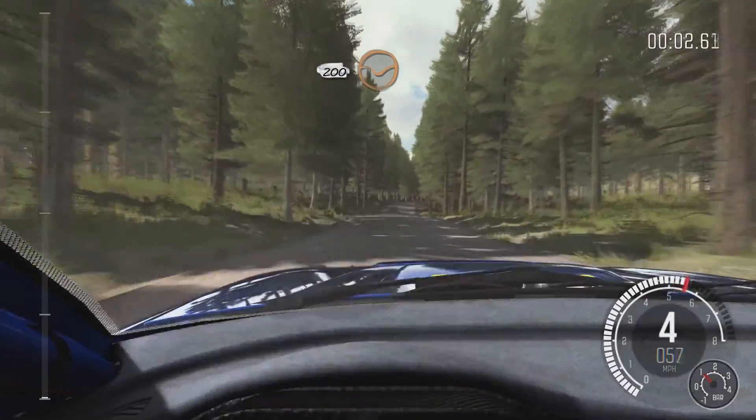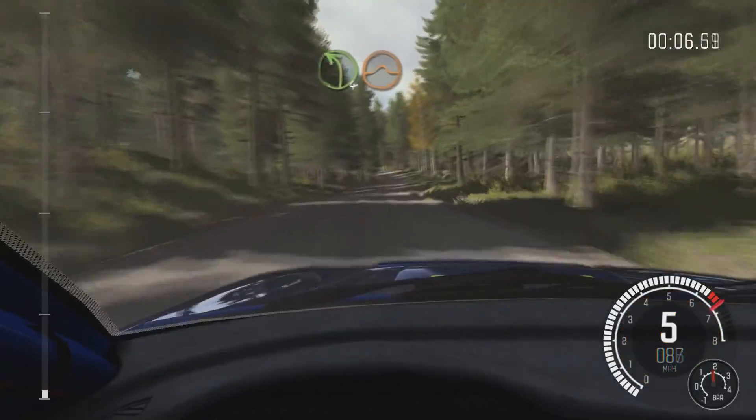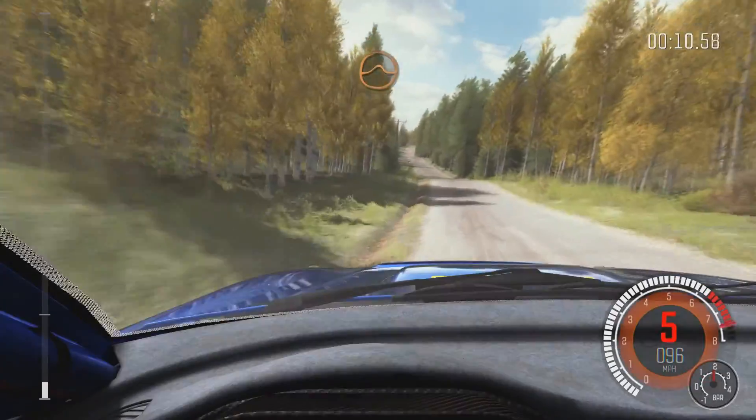200 through Dip, Crest, right 6 long, 100, left 4 half long over Crest, jump, 200. Middle over Crest, jump, maybe.